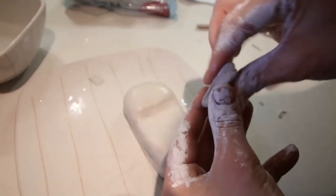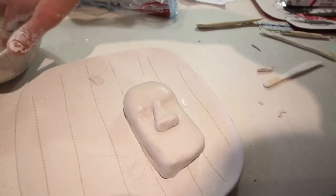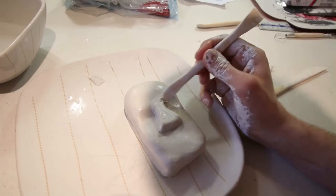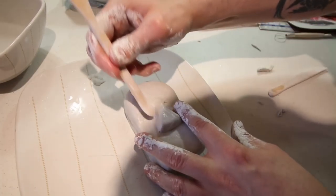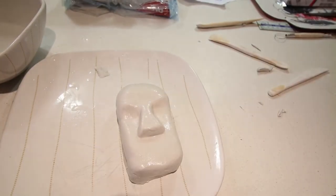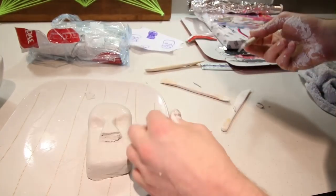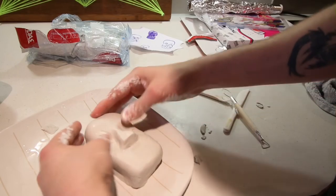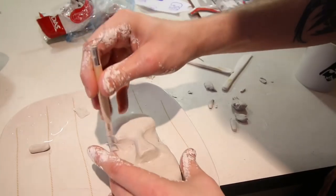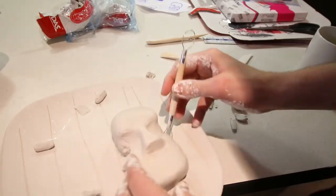Next, you can see I moulded a triangular shape, which I used as the nose. Once I'd blended it all in, I decided that the nose was a little too big, so I trimmed it down. It was then time to add the indents to the side of the skull — I basically made two triangular indents which lined up with the centre of the nose.